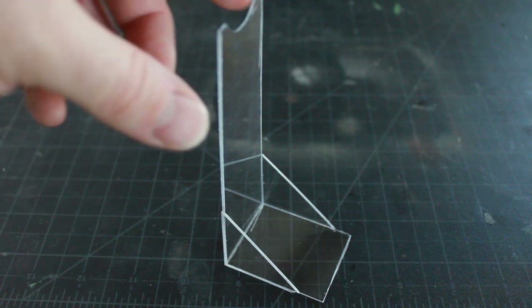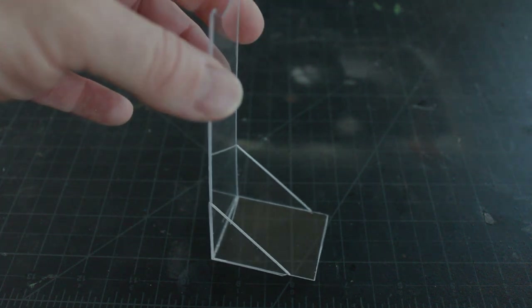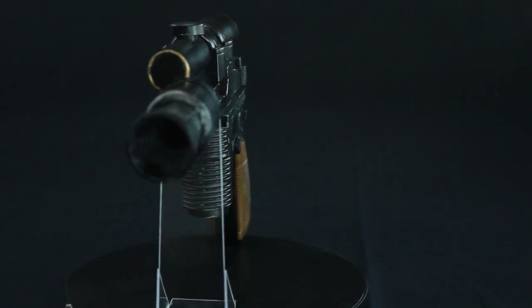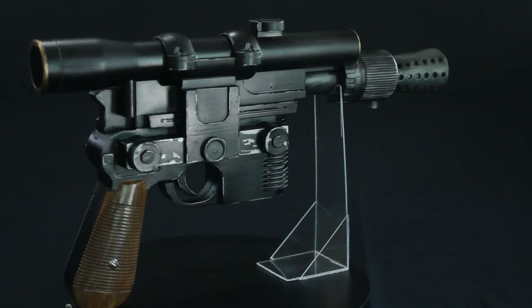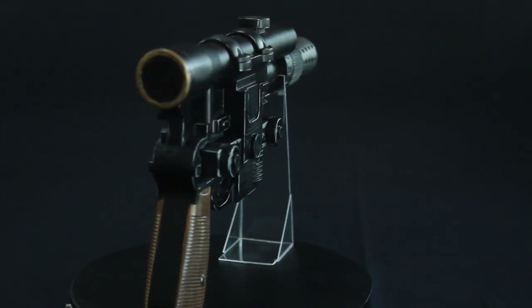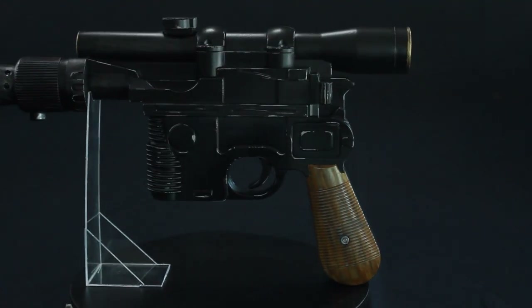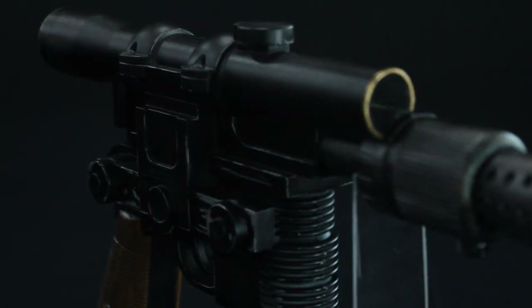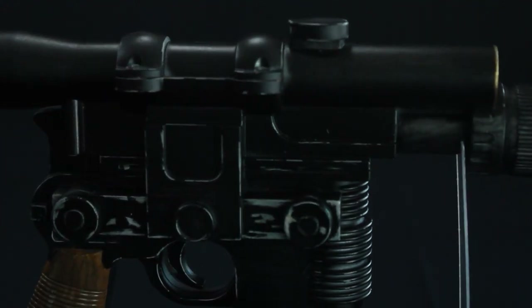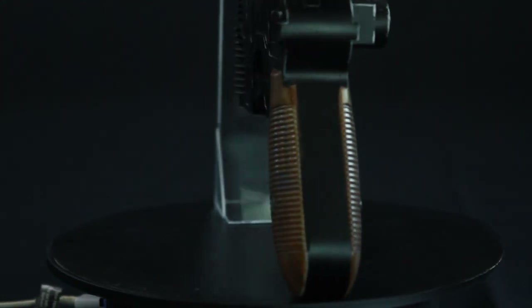I also made a little clear plexi stand to hold up the front of the blaster for display. Here is my Han Solo blaster painted up from the toy — I like the way it turned out. It's obviously not perfectly screen accurate, but it's clearly a Han Solo blaster without question. It was about $10 at Walmart and with a little work and painting it turned out really nice — it's a great display piece to add to my collection of models.